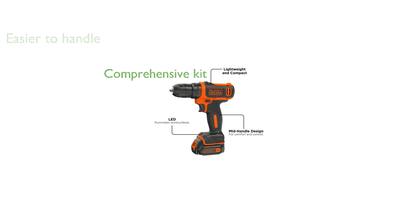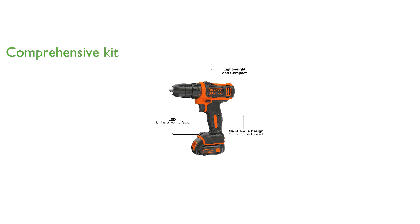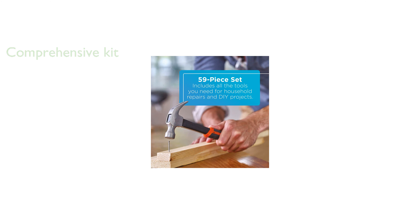The kit comes with 59 additional hand tools and accessories, ensuring you have everything you need for any project. Designed with a mid-handle, the drill offers superior comfort and control, and its integrated LED light illuminates your work area.